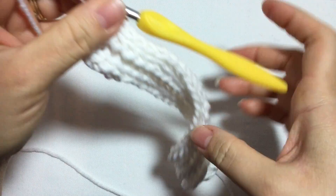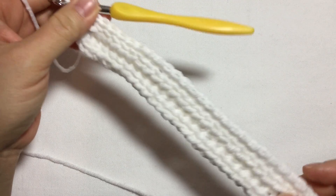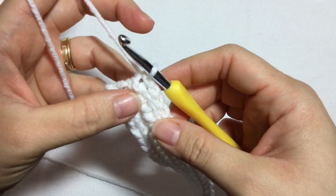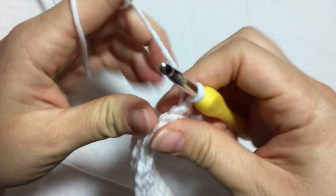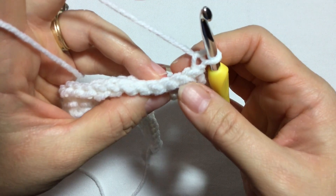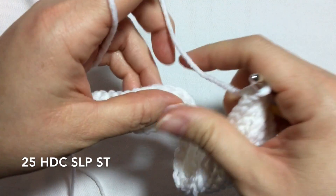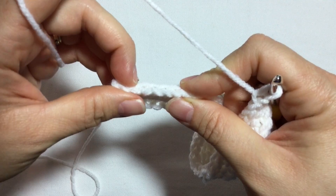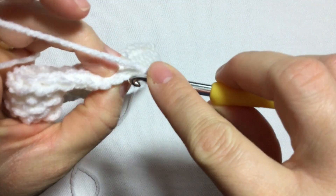That's how you complete this row, which was the same as the second row. For the next row, repeat the same thing I did on the third row: chain one, turn — these are slip stitches — and work twenty-five half double crochet slip stitches, then on the last six do slip stitches.